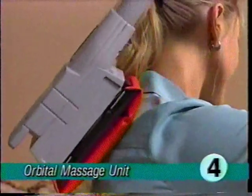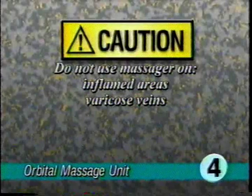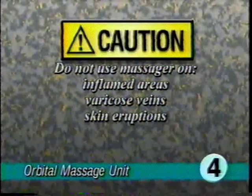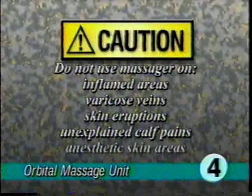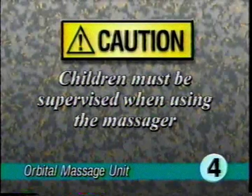To adjust the level of vibration, use the suction control. Do not use the orbital massager on swollen or inflamed areas, legs with varicose veins, areas where there are skin eruptions, unexplained calf pain, or anesthetic skin areas unless first approved by your doctor. In addition, children must be supervised when using the massager.